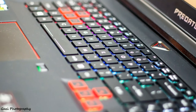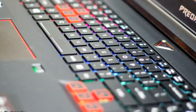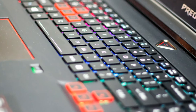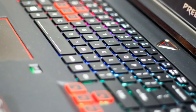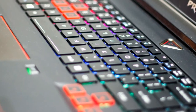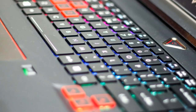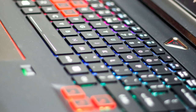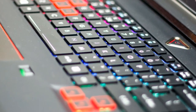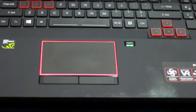The keyboard looks awesome — it is fully backlit in black with navigation arrow keys. The keys glow with red LED lighting matching the laptop's theme. It also has macro functionality keys which are very helpful when playing RPG or MMORPG games.